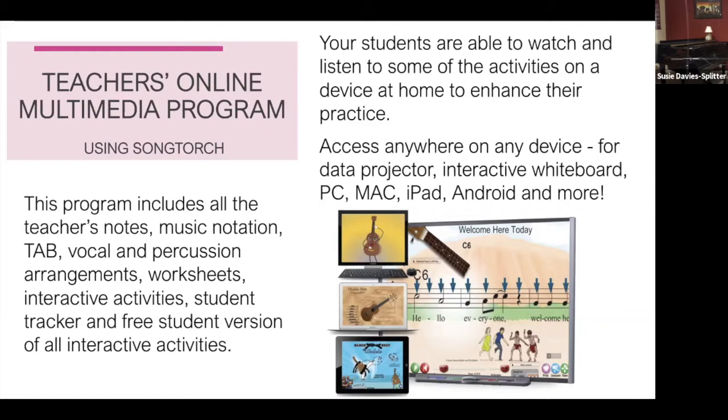You get music notation, tab, vocal and percussion arrangements, worksheets, interactive activities, and a student tracker. There's also a free student version of all interactive activities, which is really exciting — if you have this online multimedia program, your students can also have the light version and practice at home with the interactive version.